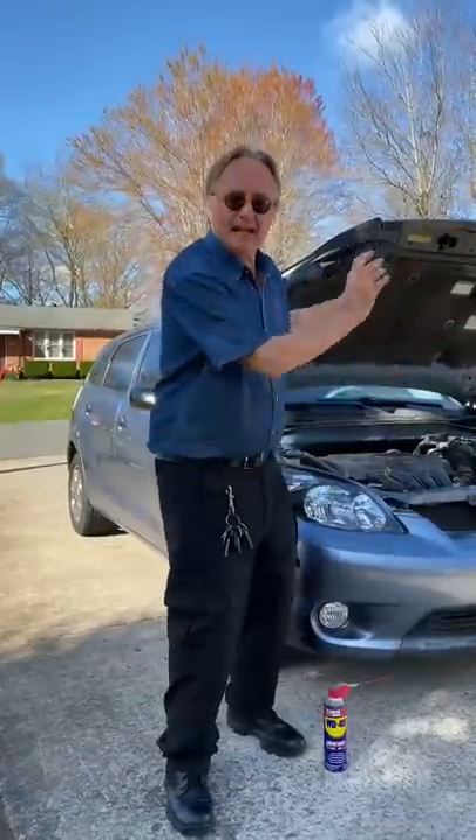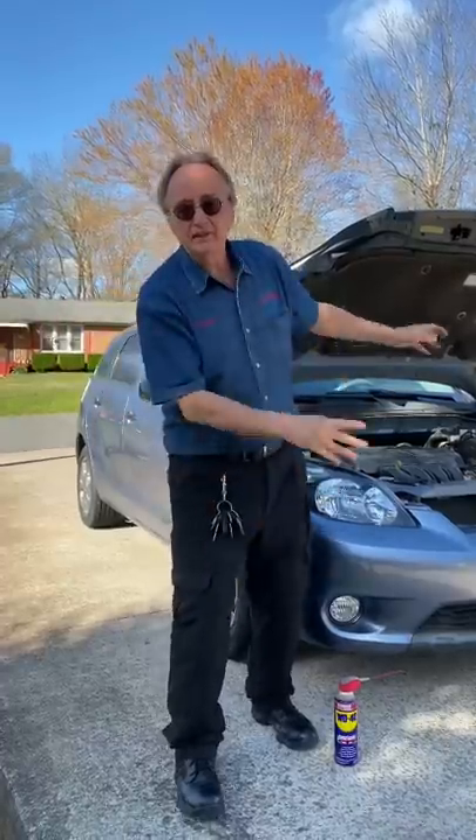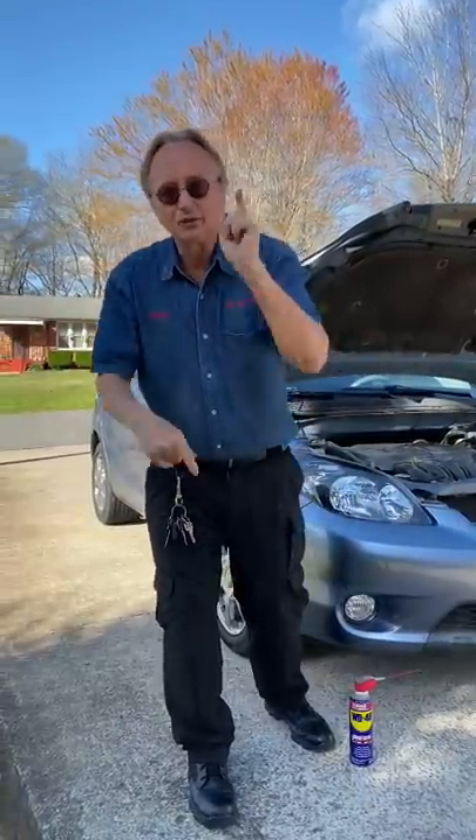Don't spray anything on it — even products that say 'belt ease' or 'belt dressing.' These belts are made to run dry. Do not lubricate them.